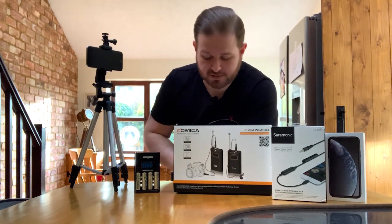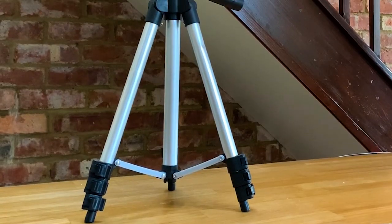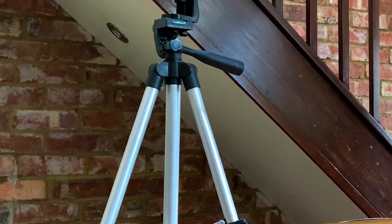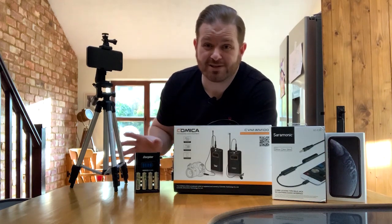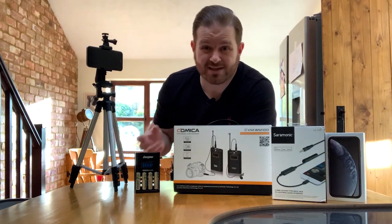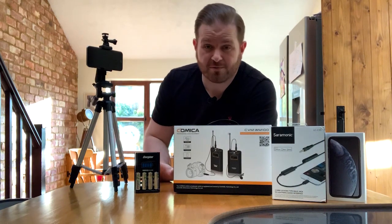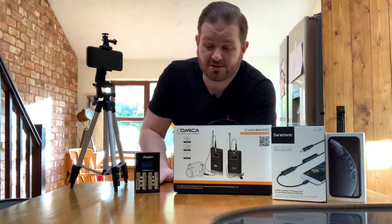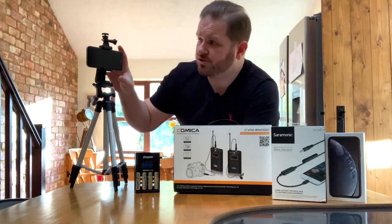Next thing I bought was the stand. It's got three levels of adjustment, goes up to about four foot, with some additional height adjustment, a leveler, and it's been an absolute godsend. This cost 29 pounds on eBay — it's the cheapest stand I could possibly find just to get started out and it's done really really well, been beaten and bashed about. The link is in the description below.